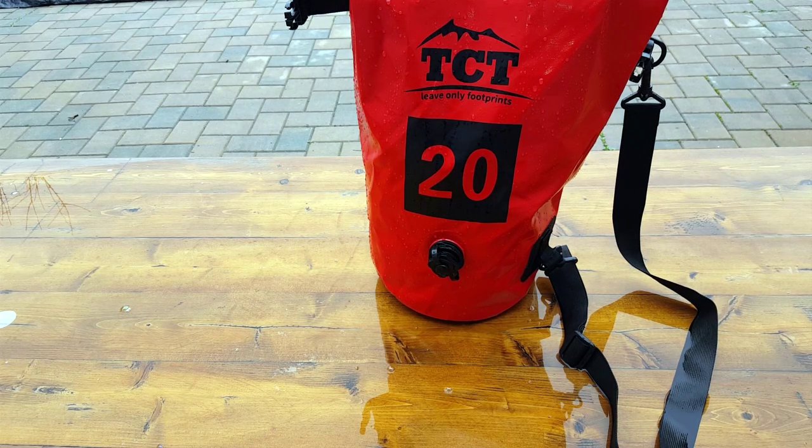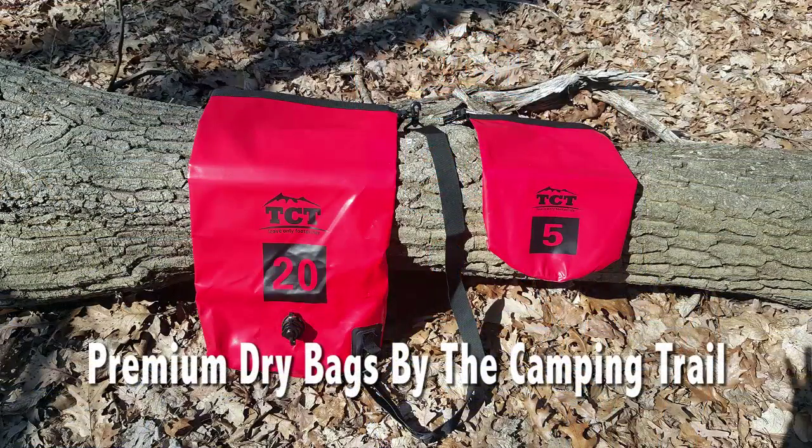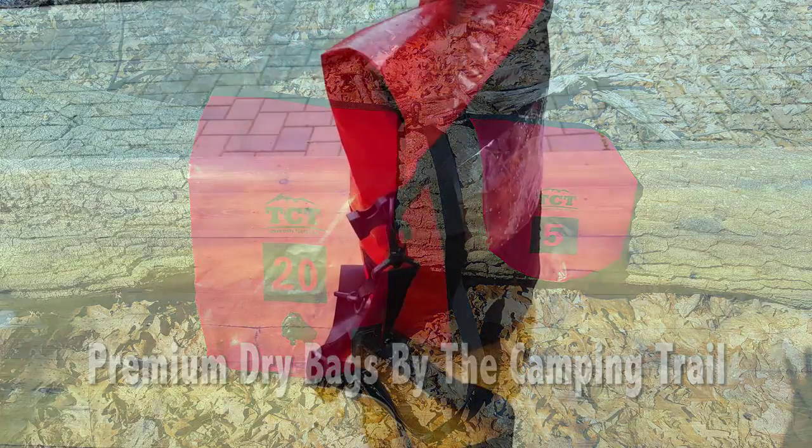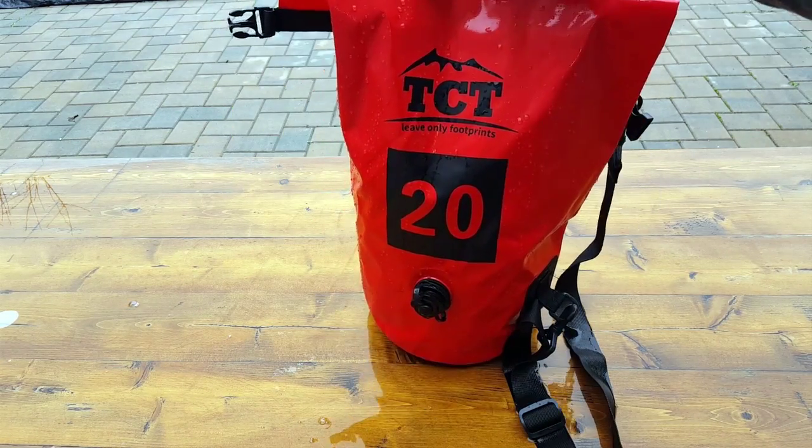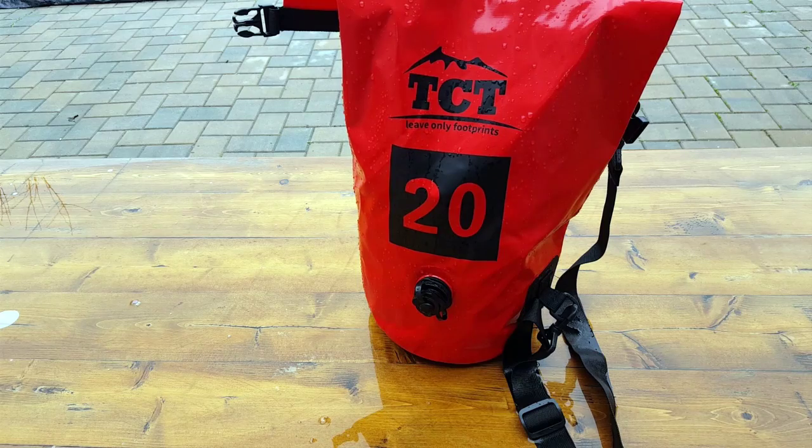Hello everyone, it's Helder here. Today I wanted to review these dry sacks by the Camping Trail — TCT. I was sent these dry bags to go ahead and review them. And the fact that this review made it live, you know that they're definitely good to go because I don't waste time reviewing inferior gear.